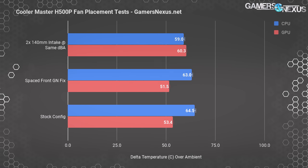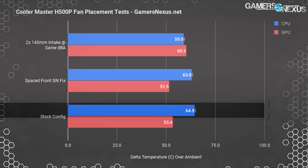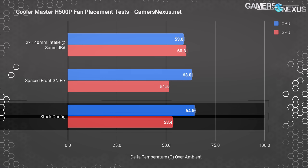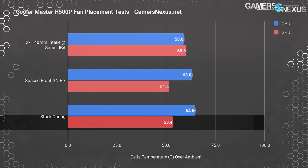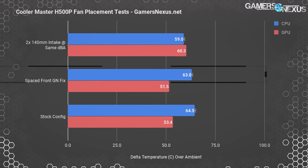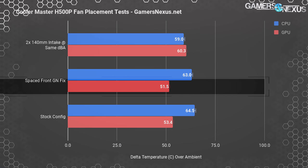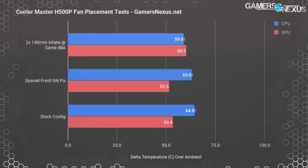Moving on to air tests, we're switching back to the original Cryorig cooler from the review with slightly changed data analysis methods, so these numbers aren't directly comparable to previous tests. The stock configuration measures 64.5°C over ambient for the CPU and 53.4°C for the GPU. Remounting the panel with a makeshift 0.5-inch spacer via tape allows the mesh to better align with the 200mm fans but only drops us to about 63°C on the CPU — roughly a two-degree improvement.